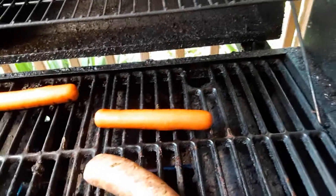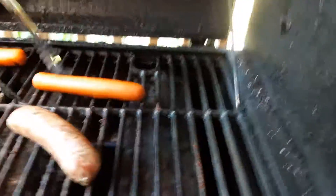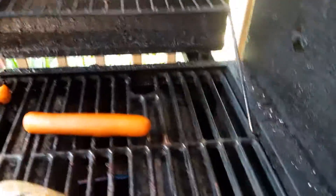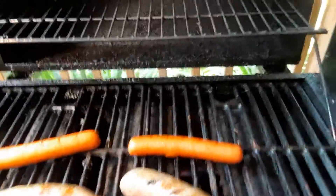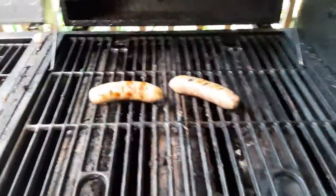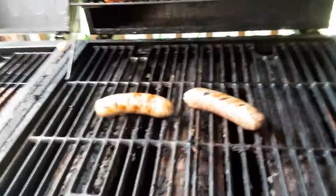I got the camera rolling — check the sausage and hot dogs, oh yeah these are looking nice! I'll do another flip here. Actually, the hot dogs are done — I'm gonna put them up top so they just stay warm. A little toasty! The sausages are what I want to keep cooking.